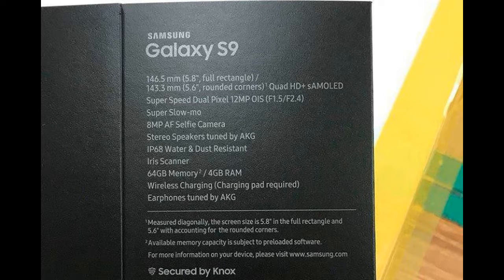You could see some details from the Samsung Galaxy S9's box. The packaging shows it contains an 8MP selfie camera, IP68 water and dust resistance, an iris scanner, 64GB of storage, and 4GB of RAM.